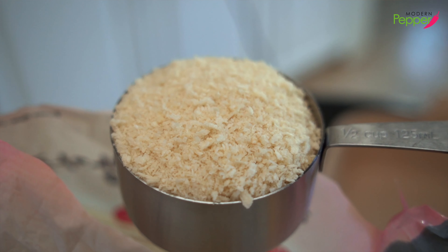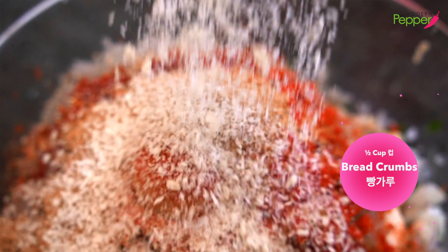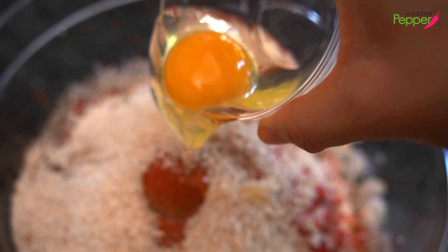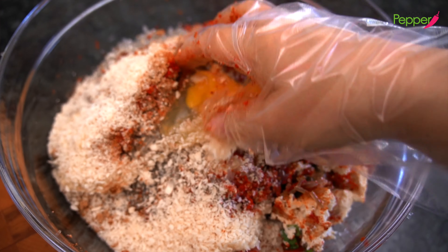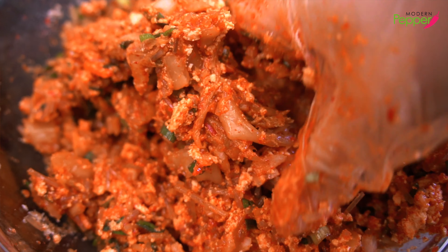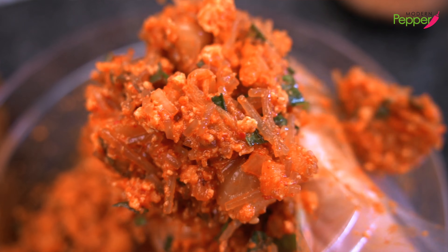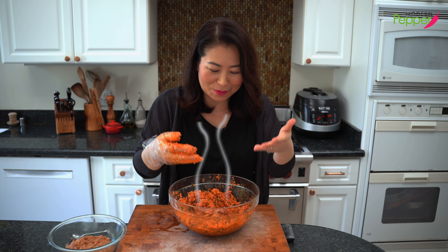My secret ingredient for delicious mandu stuffing is Korean breadcrumbs called bangkaru — here in the States also called panko, though panko is technically Japanese. We need about half a cup of bangkaru. We also need one egg to bind everything together — vegan friends can use one tablespoon of cornstarch or potato starch instead. Then go in with your hands and mix everything up until it looks well combined. Oh wow — this all wrapped up in our dumpling wrapper and into your mouth. It smells so good already!